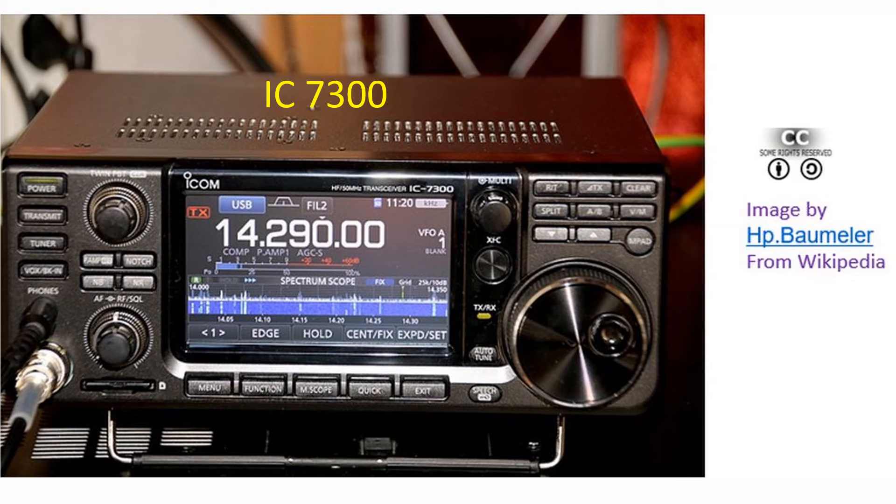Another aspect which my friends have been reminding me is that the IC 718 does not have a spectrum scope or waterfall display. Friends who have used a waterfall display tell me that it is very useful to detect even minute activity somewhere in the band. Though I have not used the waterfall display on physical radios, I have experienced it on web SDRs, which I used to monitor while waiting for my amateur radio license to get renewed.